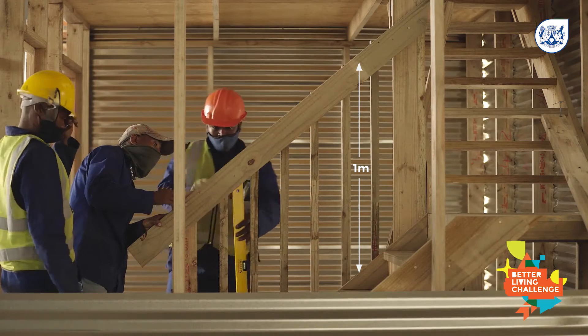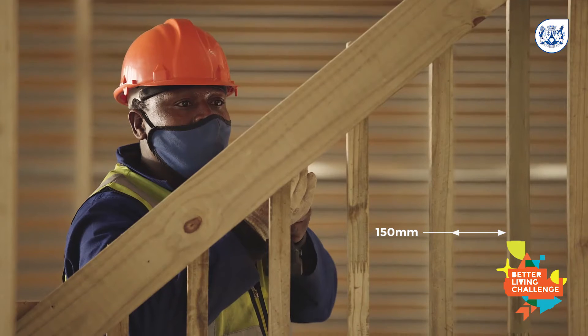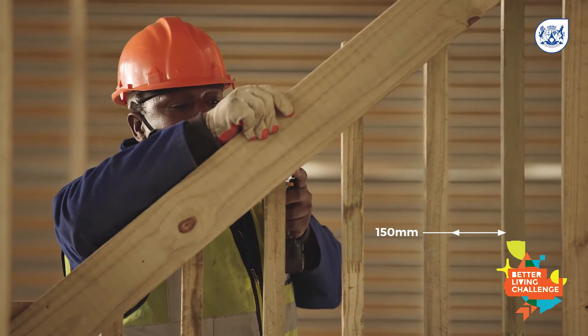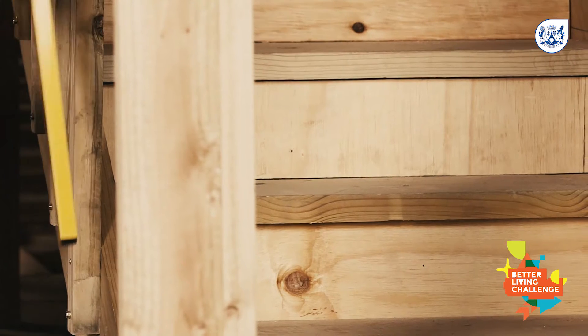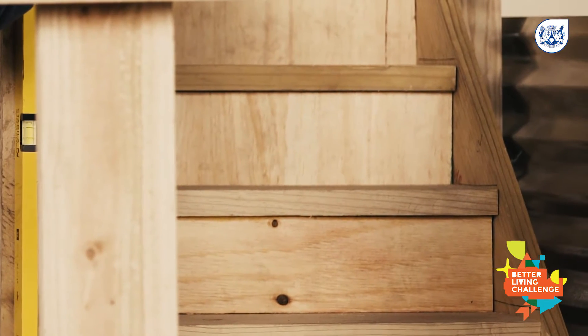The handrail should be one meter high and the balusters 150 millimeters apart. This distance is important for safety so that children cannot fall through. It is advisable to close up the gaps between the stairs with off-cuts if you have any.